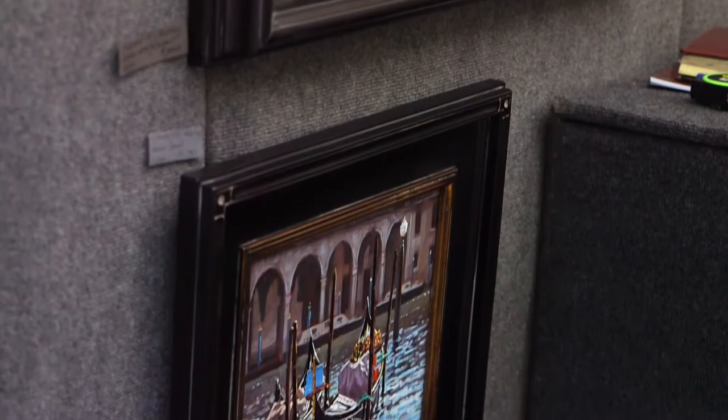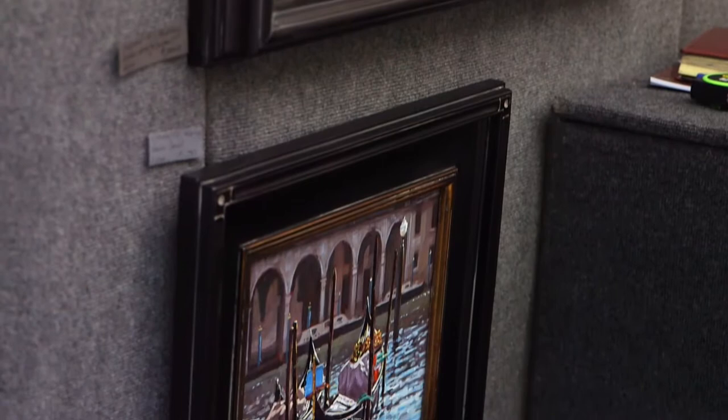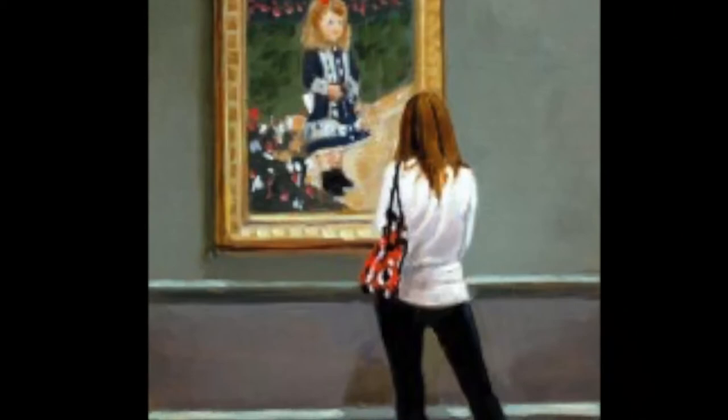particularly in Aix-en-Provence, and then I got more interested in people as my subject as I progressed and studied the masters, and my style leveled off between realism and impressionism.